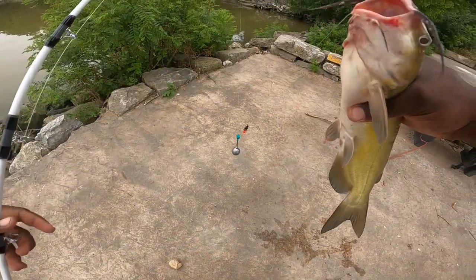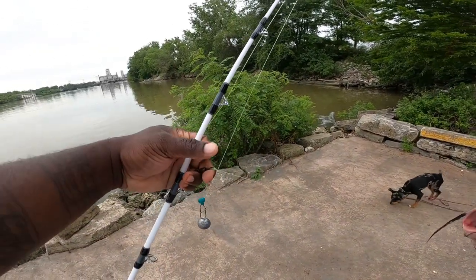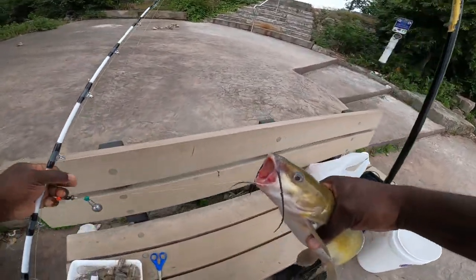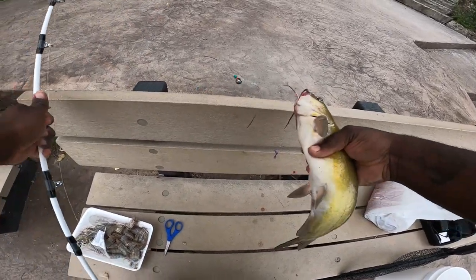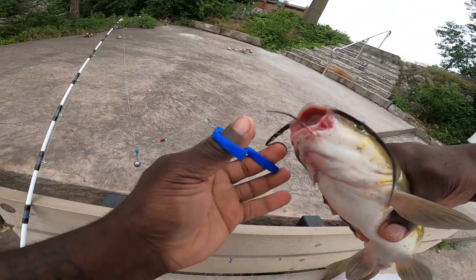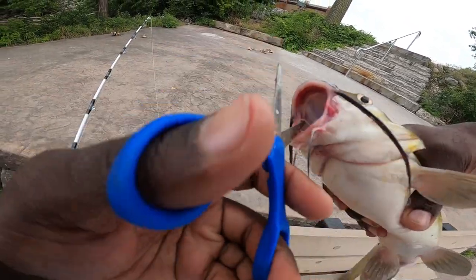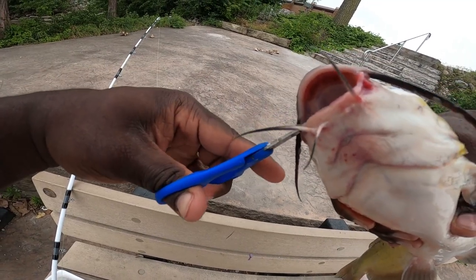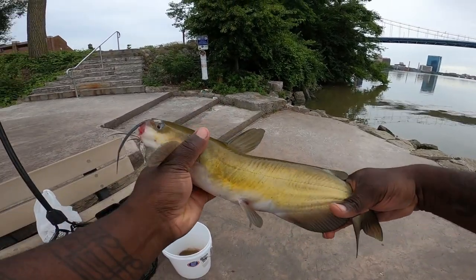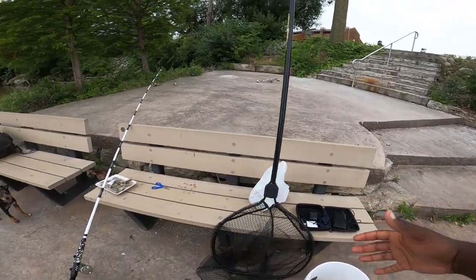It looks like he swallowed the hook, and that's not a good thing. With that being said, I'm gonna have to cut the hook out of his mouth and still take him for table fare — he's a little guy and the hook is in his mouth really good, so I don't want to mess around with that. And there we go — another little guy, perfect eating size. This is just what you want when you take the slabs off the side of a catfish. Let's throw that in the bucket — we got two good eating sizes right there.